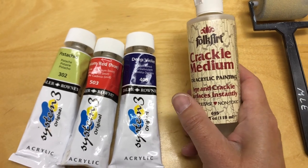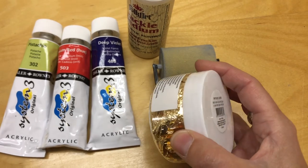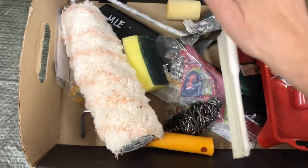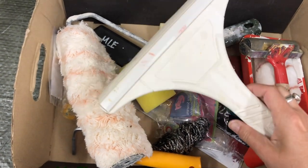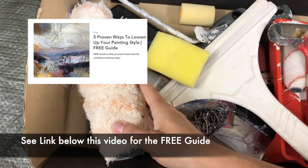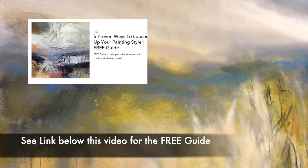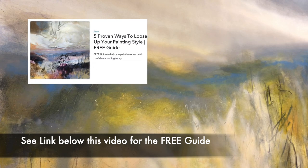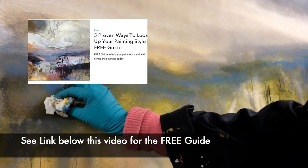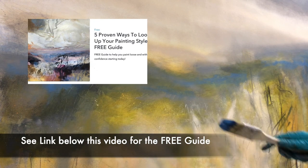I would love to hear what interesting and inspiring combinations you can come up with, so please share those in the comments below. If you found this video helpful, I want to direct you to my free guide: 5 Proven Ways to Loosen Up Your Painting Style. See the link below this video. In the guide I share the 5 most transformative ways to loosen up and strengthen your paintings. Download the free guide and start today to improve and move forward on your painting journey.